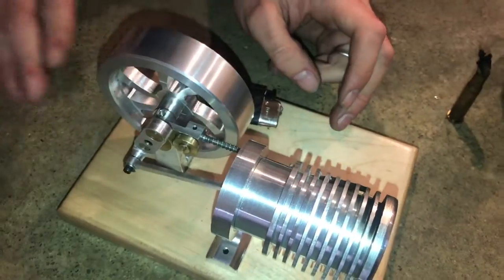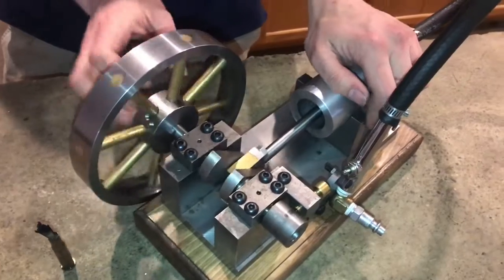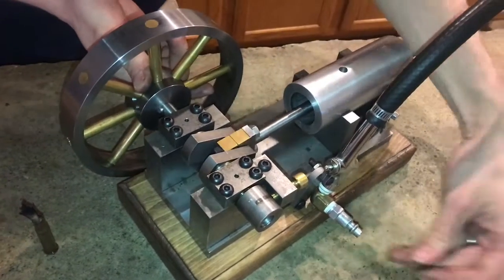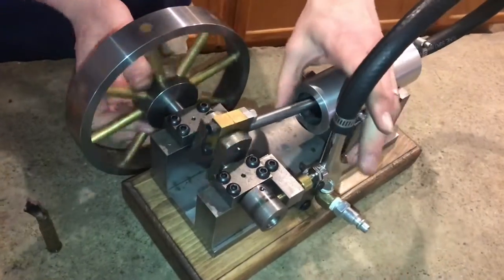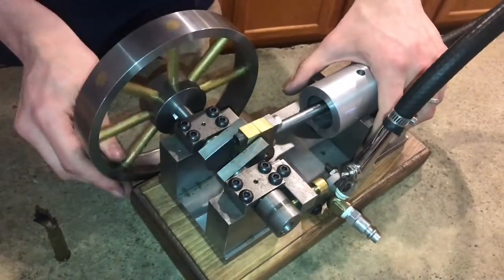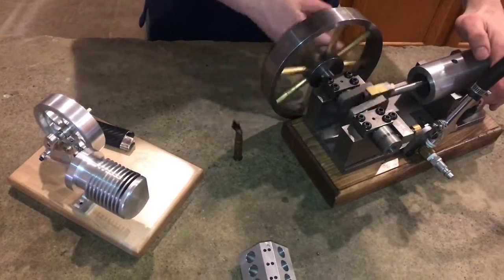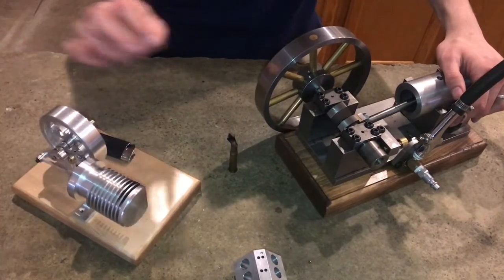Here's another engine that I've made — this one is a lot less precise. It is a compressed air engine so it does not run off of heat. You just put compressed air or steam into the valve and then it actuates with a cam. It really did not take as much precision as this one. I built it and it worked just about the first time — I didn't have to do as much tinkering and adjusting to get it just perfect.